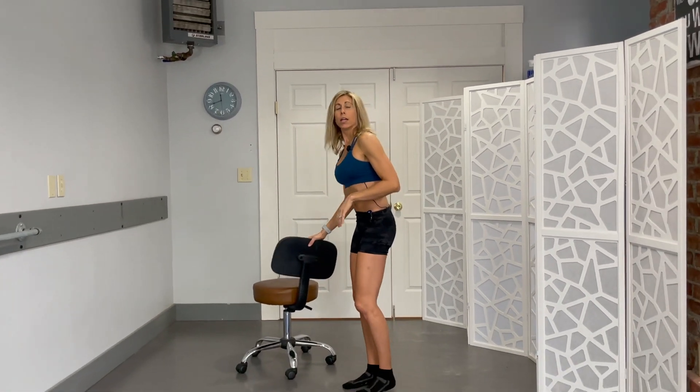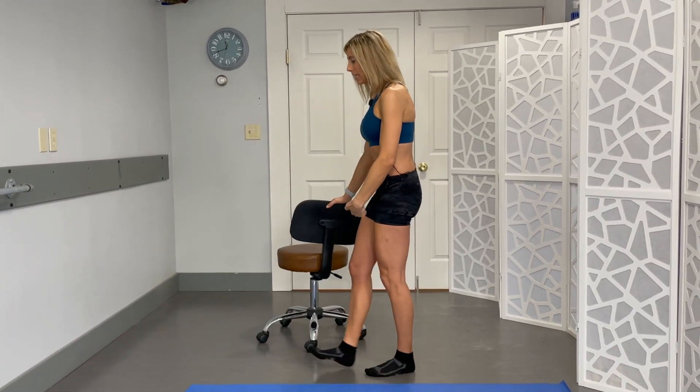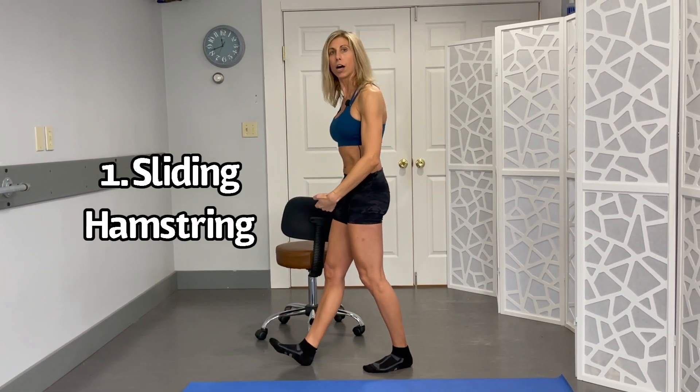So let's get started on that first one. I'm gonna use a chair to hold onto because sometimes my balance is off. You're gonna take the lead leg and come up on the heels. Sometimes it's easier if you use a towel instead of a sock, but the sock works pretty well too.